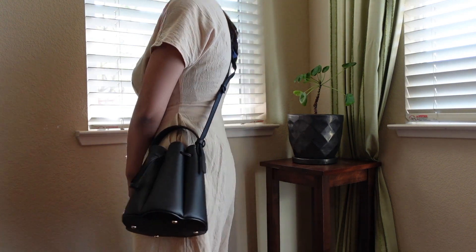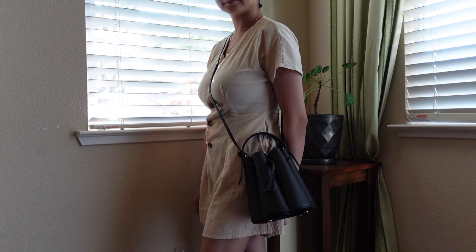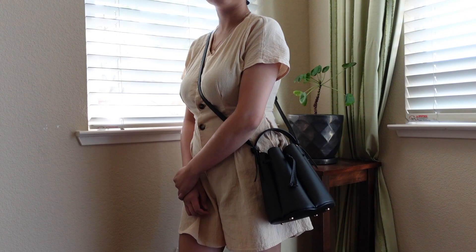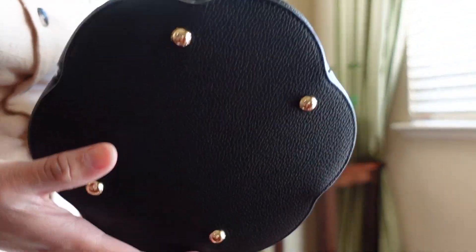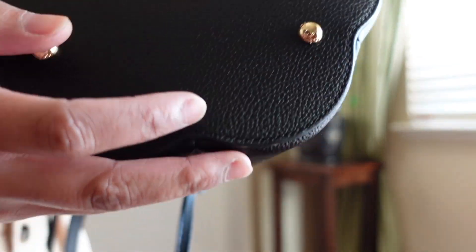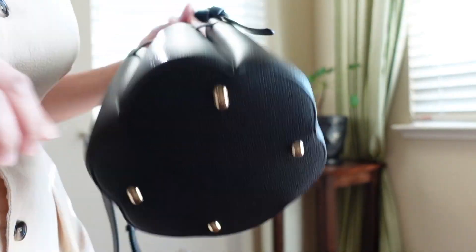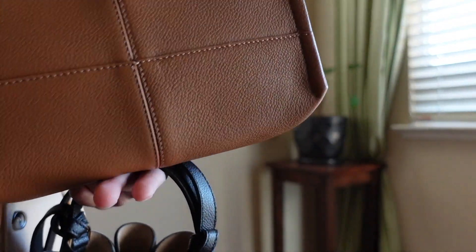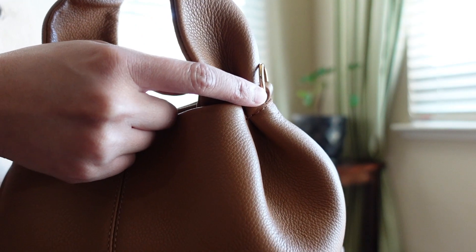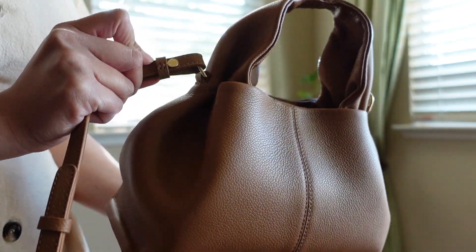As a crossbody, just to let you guys know, this black one has feet on them and each button says Polen on it, and this one doesn't have any feet, but as far as all the hardware and buttons, they also have Polen written on them.